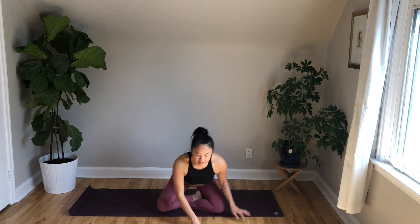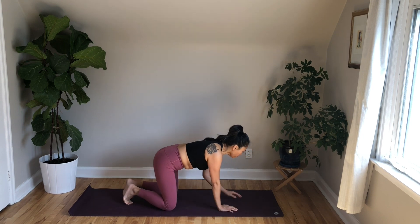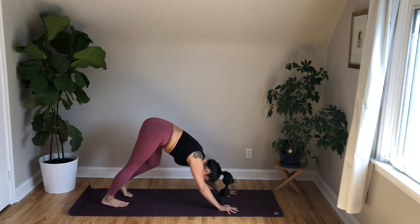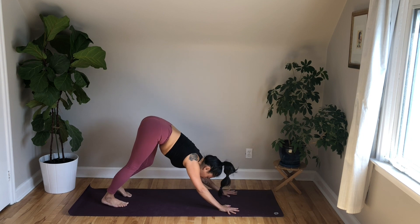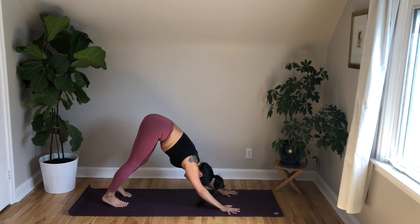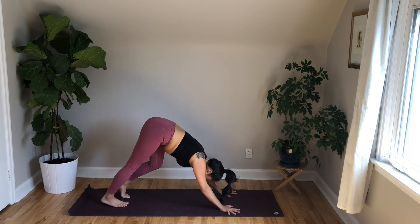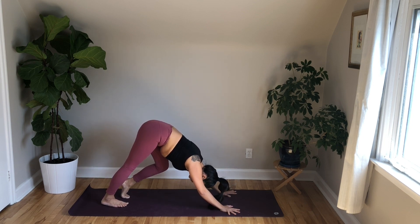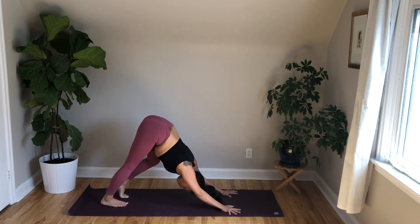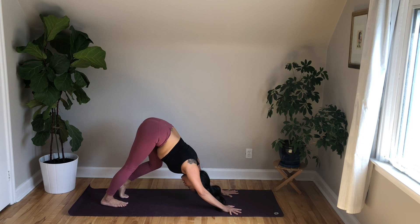Come back through the center. Make your way into tabletop position for downward facing dog. Tabletop, then lift the knees. Pedal it out. Keep pressing your hands down and forward. Lift your hips up and back. Let's dig right into the calves here. Bend your left knee, press your right heel towards the floor. We're still in that nice inverted V shape position. Keep pressing the hands down, lift the tailbone up high. Even soften the right knee a little.